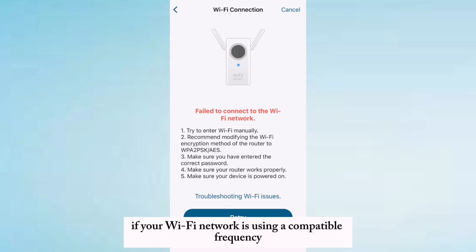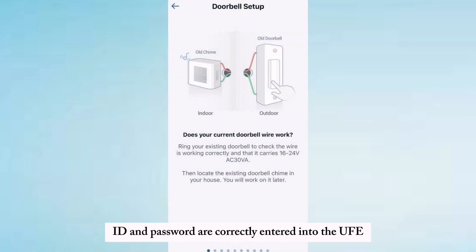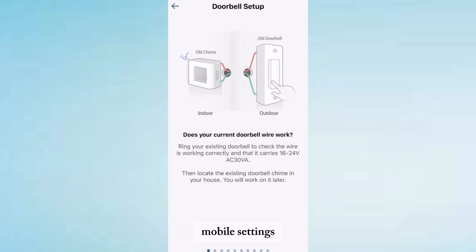Check if your Wi-Fi network is using a compatible frequency. Make sure your Wi-Fi network's SSID and password are correctly entered into the uFeed doorbell settings. Ensure there are no obstructions blocking the Wi-Fi signal between the doorbell and the router.